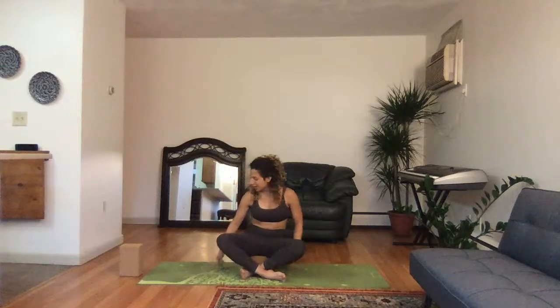As always, modify as needed. This is a power class, so I do use a lot of strength and I intend for us to be strong and get strong with this. Anytime you need to adjust, always do so. For now, you can come to sit on your block. You also have a mat or a towel if you'd like, and we'll get started.